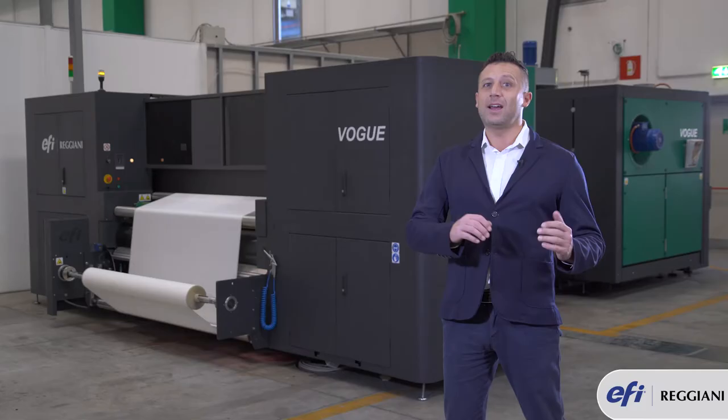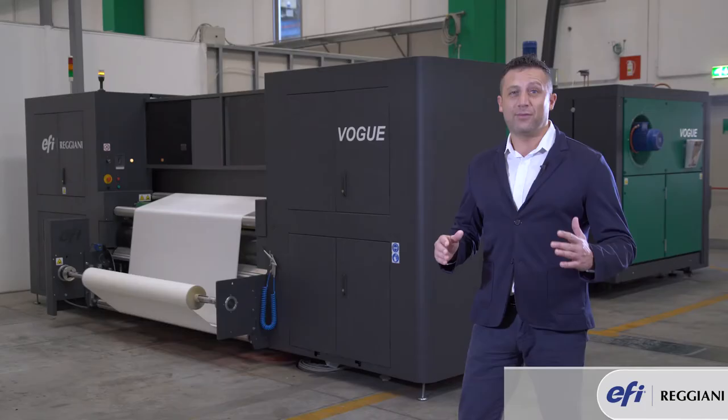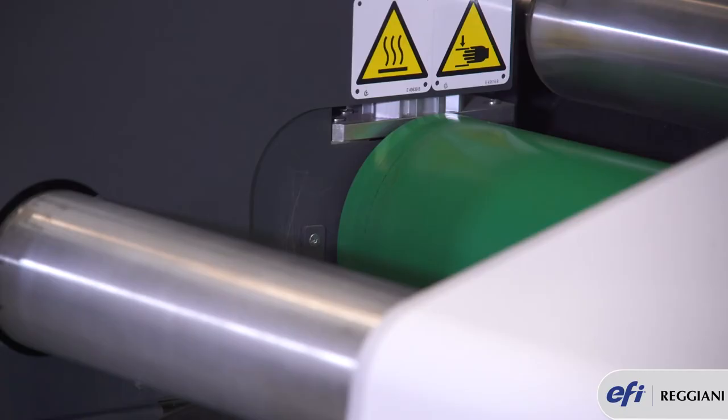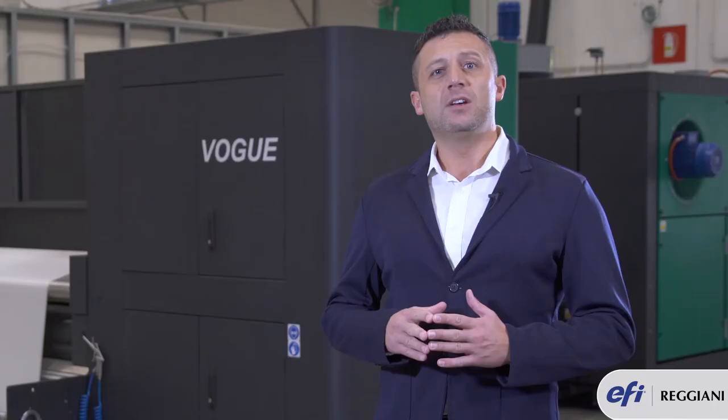This unique feature works together with the unwinder. The unwinder is a special system controlled by a tension bar which allows the fabric to lay flat right before printing. Reggiani Vogue has a unique feature which synchronizes the step movement of the belt with a continuous unwinding of the fabric.